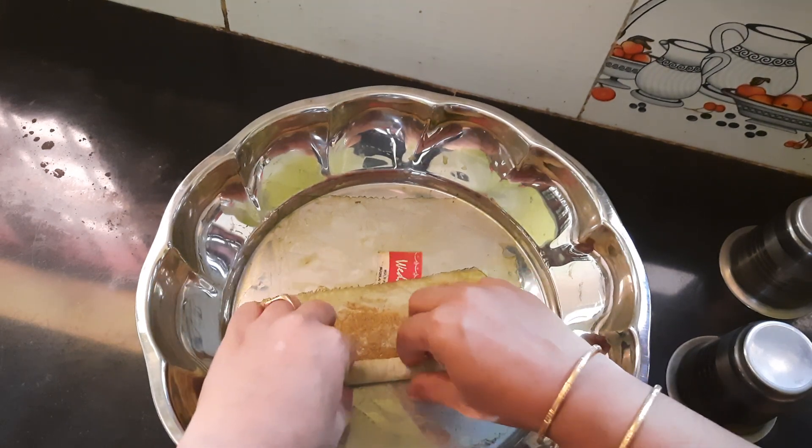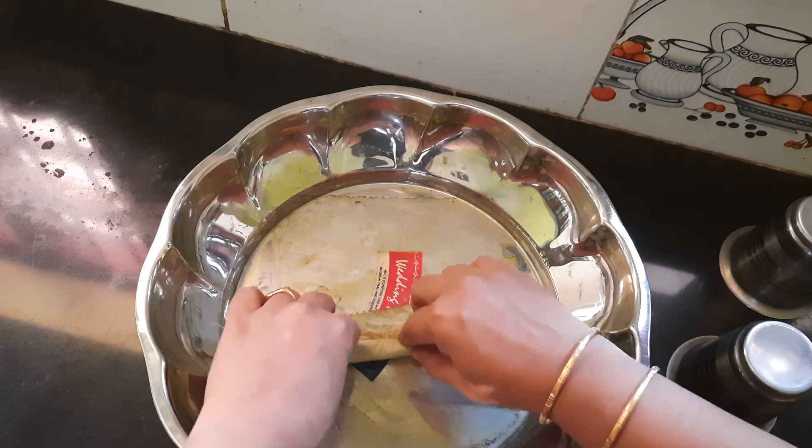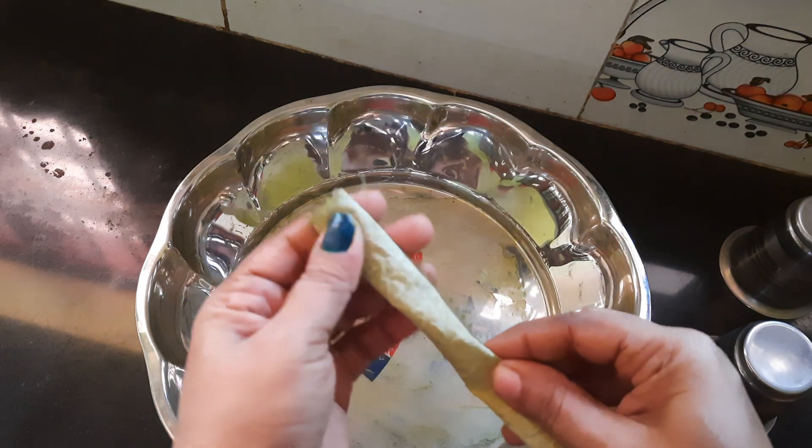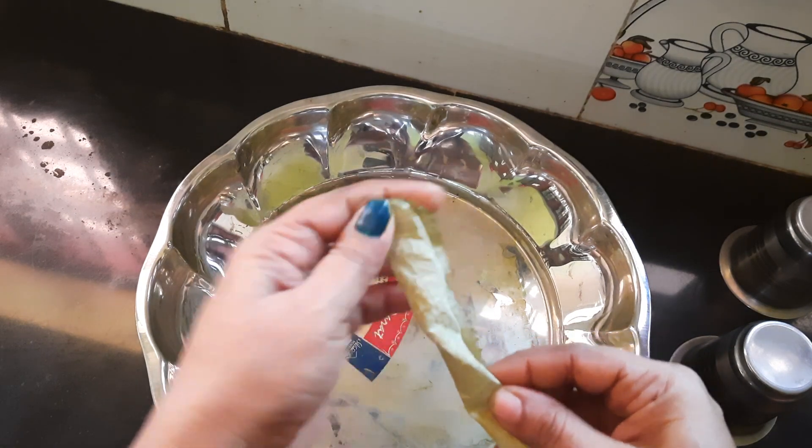Now we have to clean the two pieces. This is a small piece because it is a small piece.